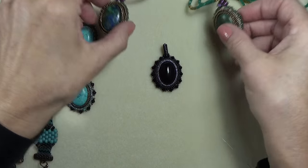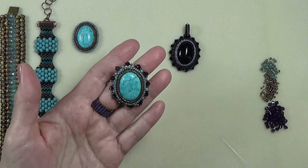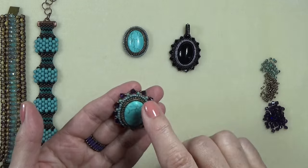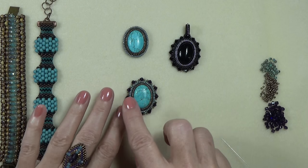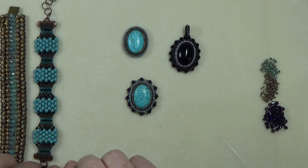So these two I think I can move out of the way for now. I'm going to use a turquoise piece and I'm going to do some purple bicones around it, then I'm going to show you how to get to center and put this little bale on, which is really pretty easy.